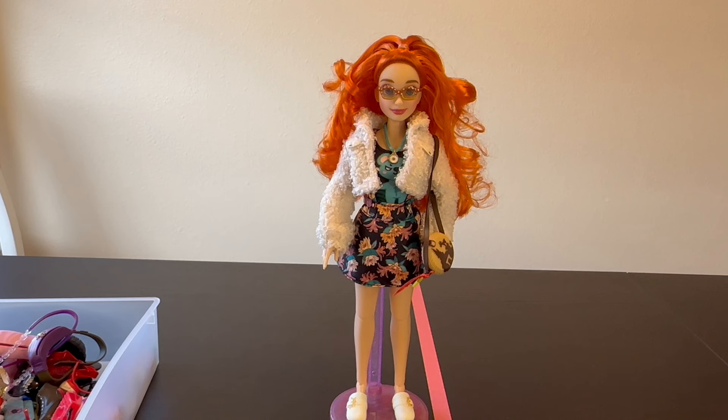Let me know in the comments what you guys think of the restyle, and have you done this? Does this make you want to try dyeing hair for Disney dolls? Let me know in the comments, and I will see you in the next video. Bye!